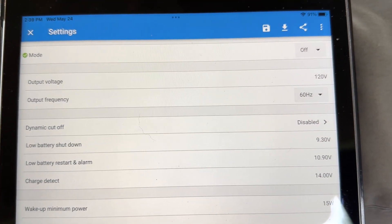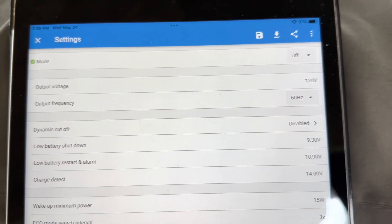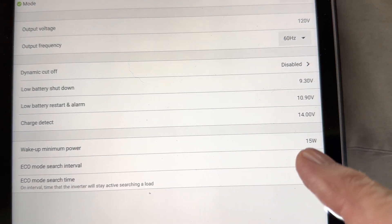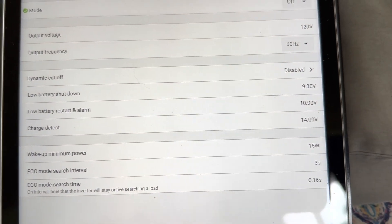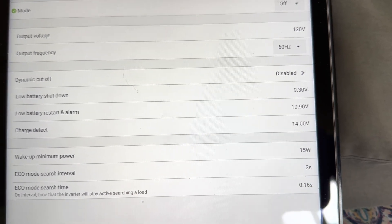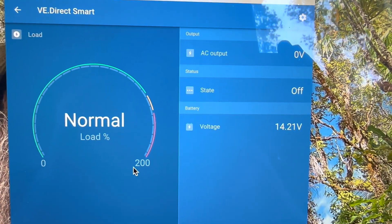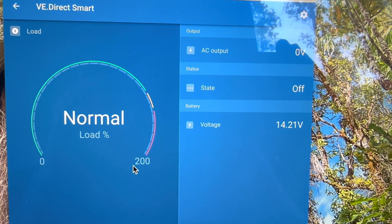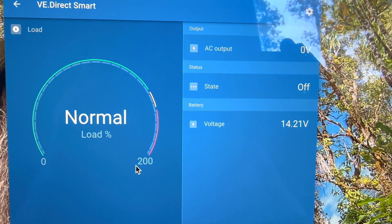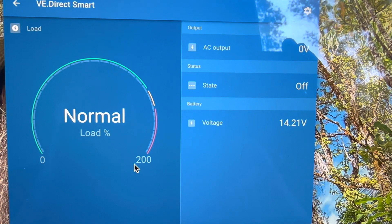Now it's drawing zero power — that's a really nice function. I played around with it; I was hoping I could wake it up with less than even 15 watts of load, but that's the minimum. You can set it higher if you want a higher wake-up minimum power. Looking at the dongle app again, you can see it's reading the voltage at 14.2 — which is exactly what it is — and we'll verify that with the charge controller.